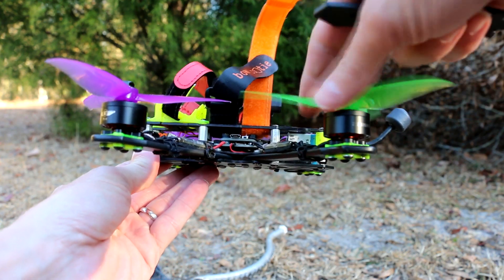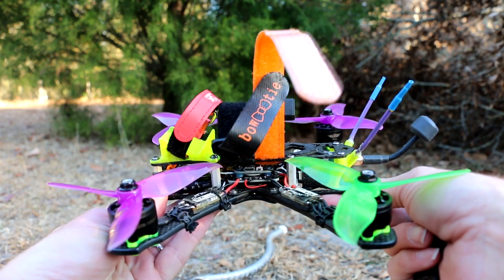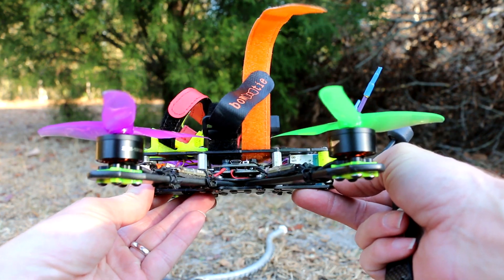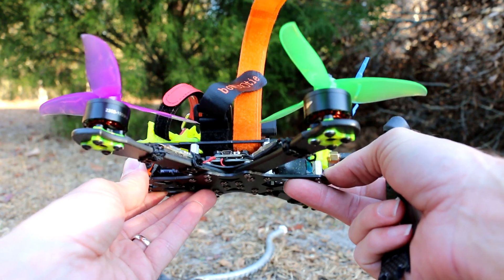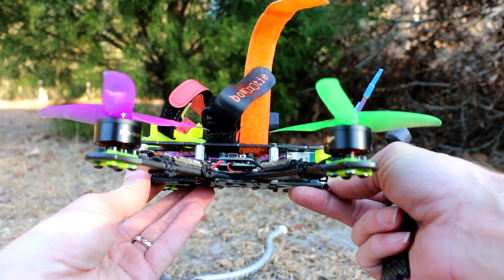Matek gave me two of these for being helpful on their Facebook page, which was pretty unexpected. I was just trying to help people with the twitch problem with the F405. And since they gave them to me for free, I decided I'm going to give the other one to somebody else.